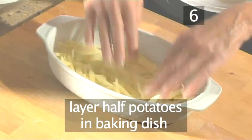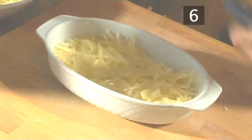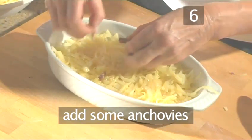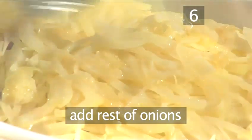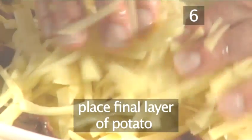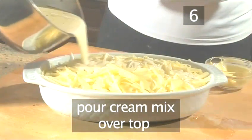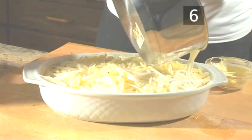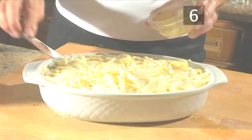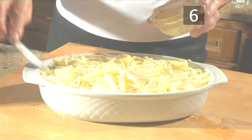Start by layering half the potatoes into the bottom of the dish, then add some onions and some anchovies. Place the next layer of potatoes and the rest of the onions. Spread some of the anchovies on top, then place the final layer of potatoes. Finally, pour the cream mixture over the top and finish by dotting some butter on top of the potatoes. Your dish is now ready to bake.